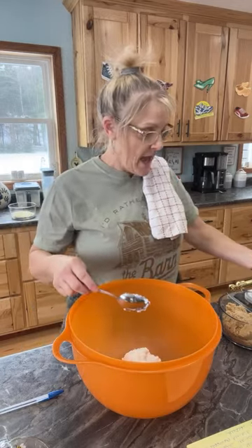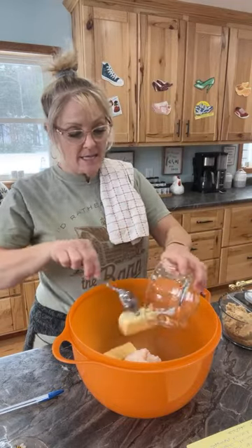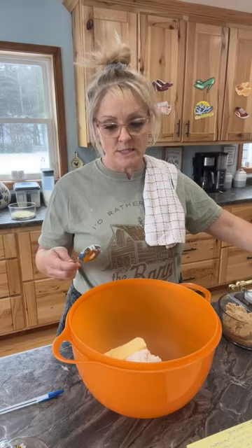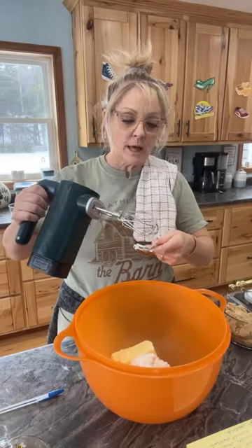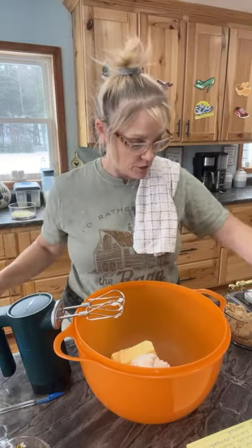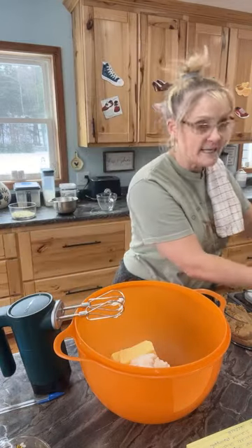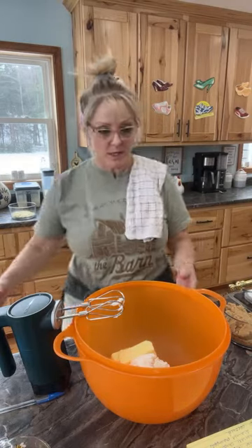So we're going to start by creaming one and one third cup of shortening, and then it is two thirds cup of butter. I did let my butter soften so it's not super hard — you might want to let it sit out for a little bit. I also like to make sure my eggs are room temperature, so I had my eggs setting out too. We're going to cream these.